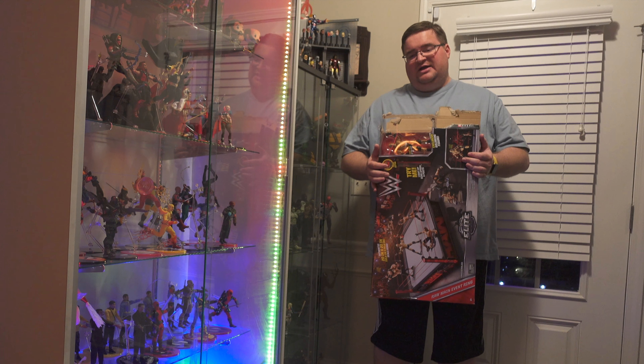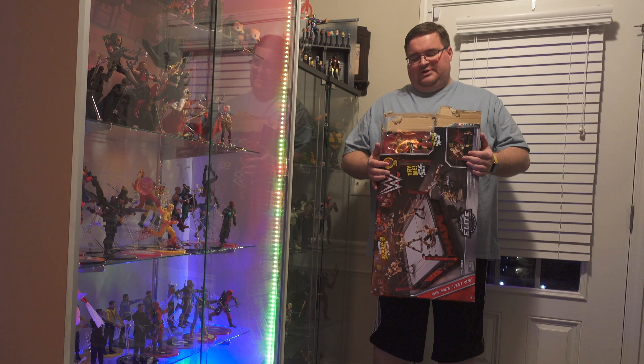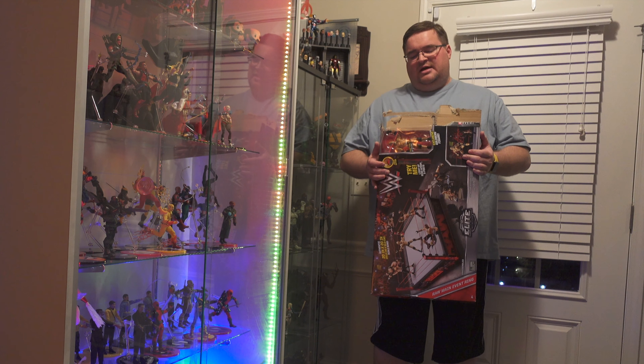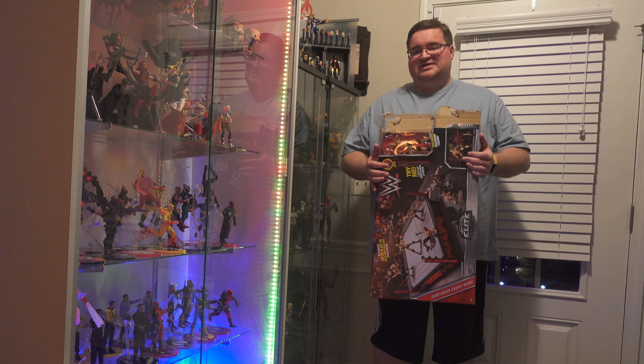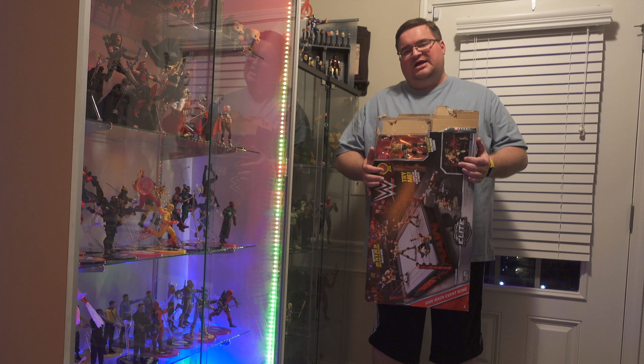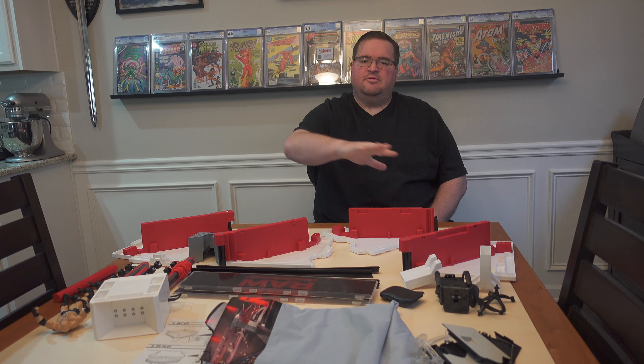This thing is really big and I have no idea where I'm going to put it, but I'm going to find a place because I want to set up a pretty cool diorama with the ring. I'll review it and show you all the pieces. As Toys R Us stores are closing, this thing's going to get cheaper, so it might be a good item for you to pick up.